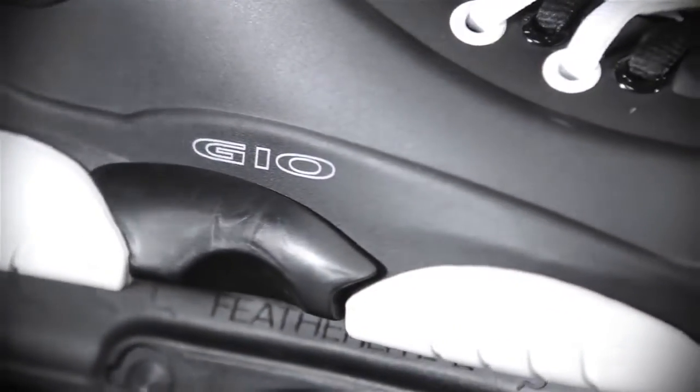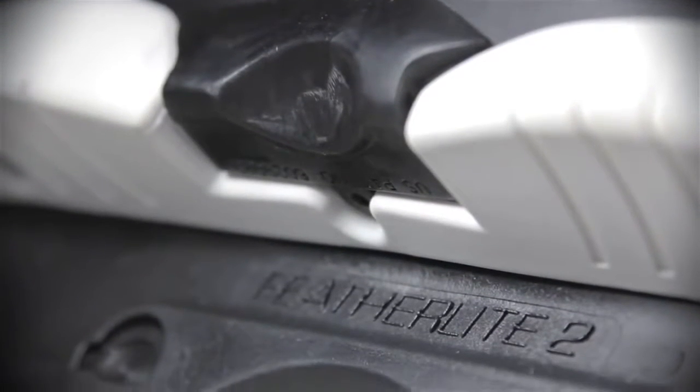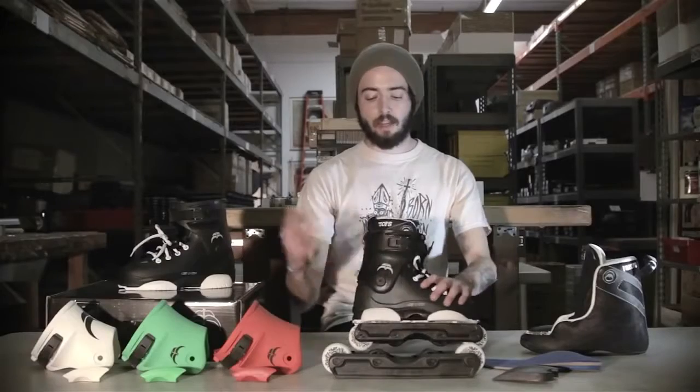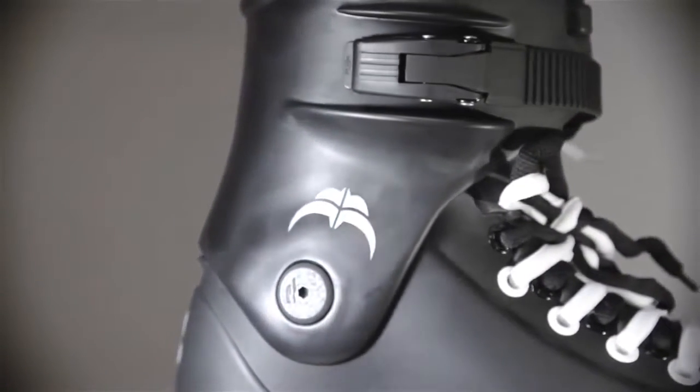Backslides — this is Razor's beefy, extra-large backslide plate. Comes real chunky right out of the box so you can groove them up to your own personal groove. It comes set up with Razor's standard Genesis style cuff, supportive and sturdy for taking those big drops and gaps.